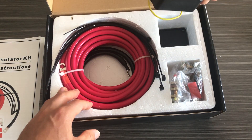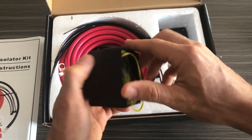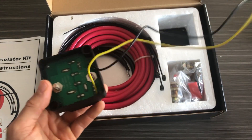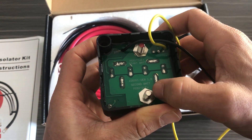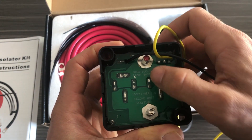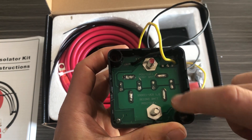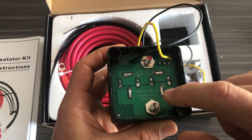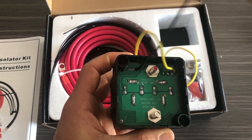It also includes three battery terminals for making connections. Now I want to talk about the isolator piece itself. On the isolator here you can see it shows 'secondary battery positive' and 'start battery positive,' so you connect your main battery here, the wire that goes to the secondary battery connects here, and then the black wire gets grounded.